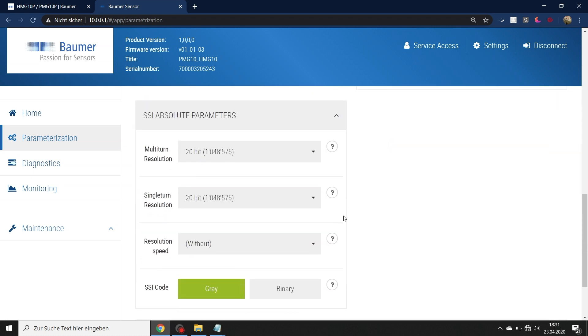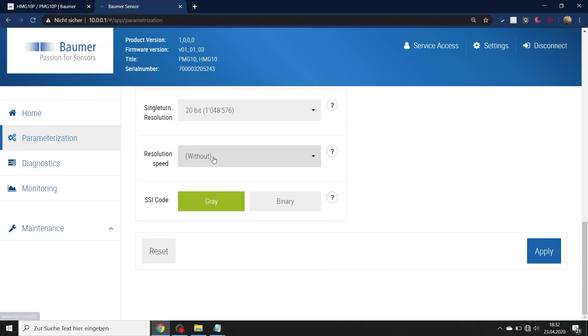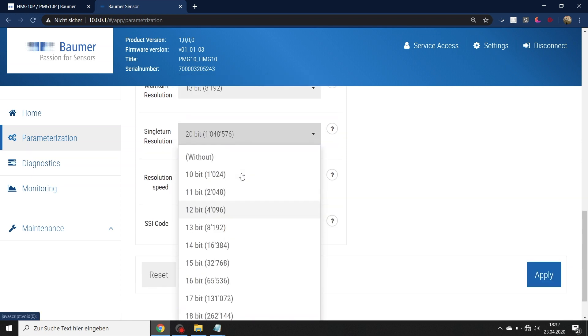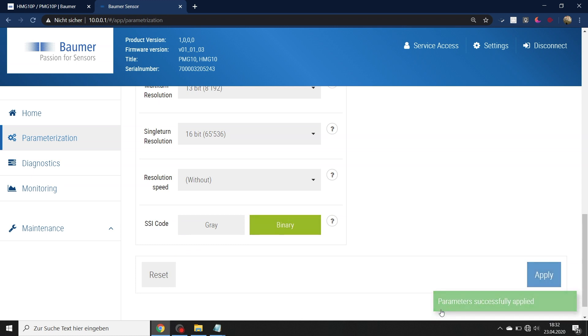I can also change the multi-turn and single-turn resolution of the SSI signal. If 20-bit is too much for my PLC, I can change it — here I'll set multi-turn to 13-bit and single-turn to 16-bit. I can also change the code type — for example, to binary. Once all changes and settings are done, I apply them and get a confirmation message that the parameters were successfully applied.